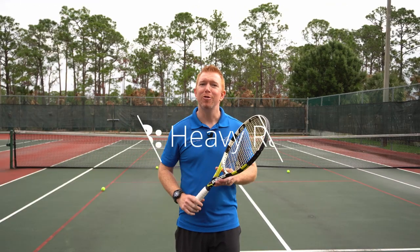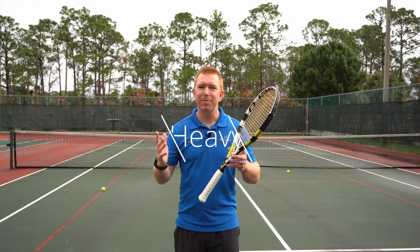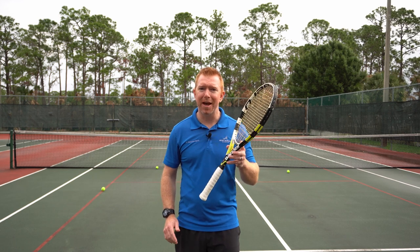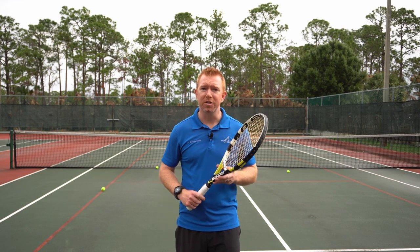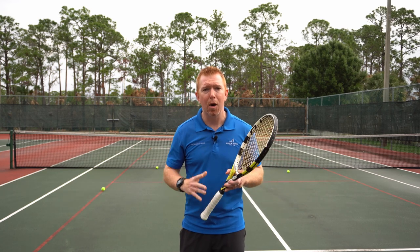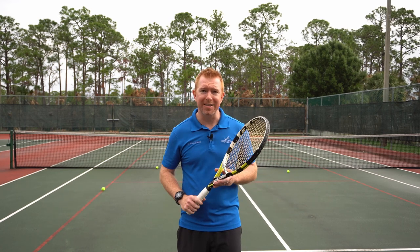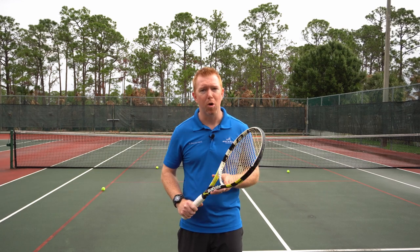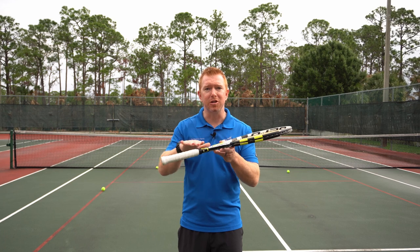Tip number three: use a heavier racket. This may seem counterintuitive, but a heavier racket with a little more mass can help absorb shock and resist torquing in your hand as you make contact with the ball. However, don't go overboard with this and get carried away. While a heavy racket can help tennis elbow, where the weight is positioned is extremely important.